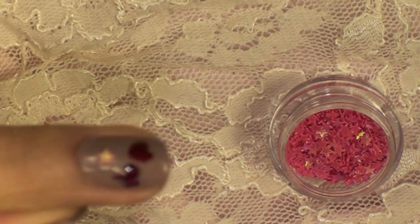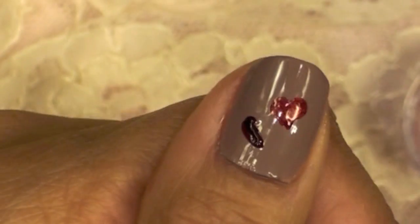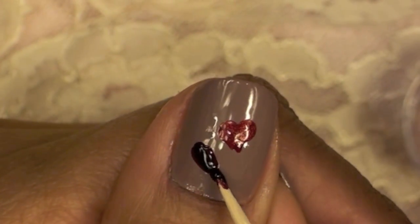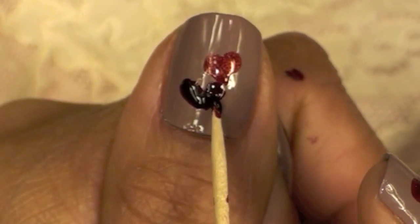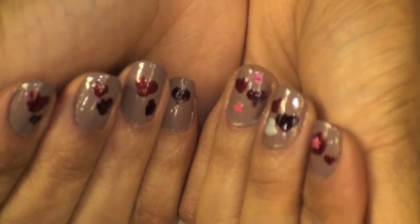Here you can see that I'm adding a little glitter star. You can also add heart stars if you'd like. Here you can see I'm creating the heart with just the toothpick — I create a little roundness on one side, then make it a little bit more round on the other side, and then connect it at the bottom.